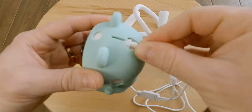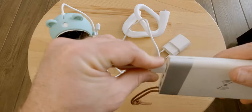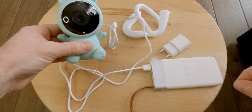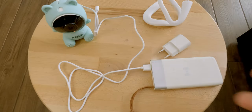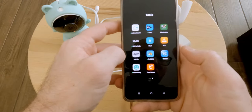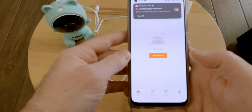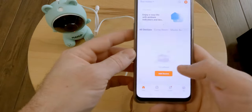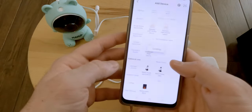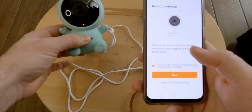Setting up the baby monitor was straightforward. All I had to do was download the Tuya Smart app and register the device by scanning a QR code using the camera. After this, you can access the camera using your phone from anywhere, as long as you have an internet connection, without any additional subscription fee.